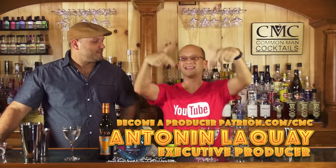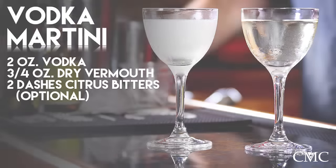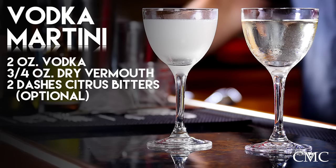This episode is brought to you by our executive producer via Patreon — check that out at patreon.com/cmc if you'd like to be an executive producer. The recipe: two ounces of premium vodka — we're both using Ocean Vodka — and three-quarter ounces of dry vermouth. We've got some Vya Whisper Dry. I picked Whisper Dry instead of extra dry because I'm not too dry as a person.